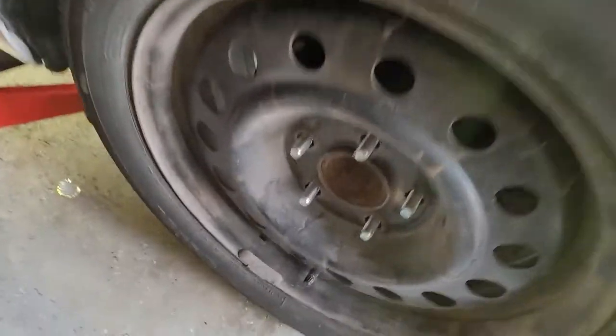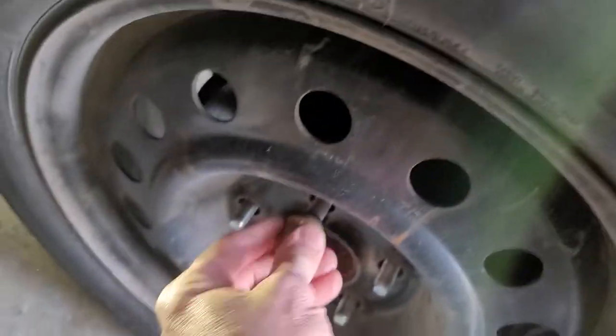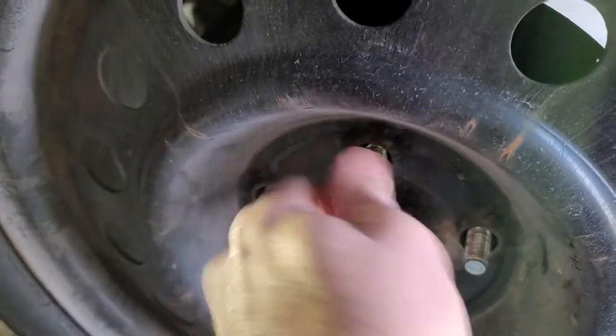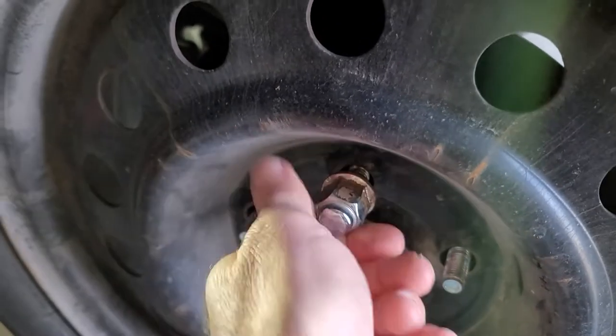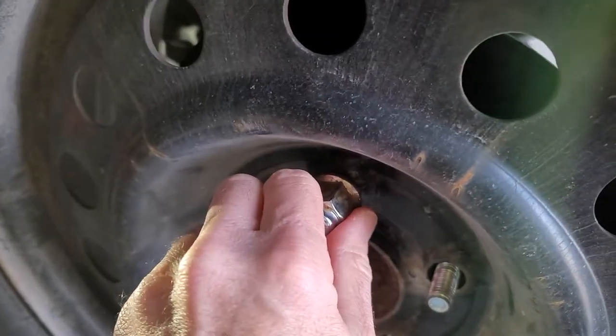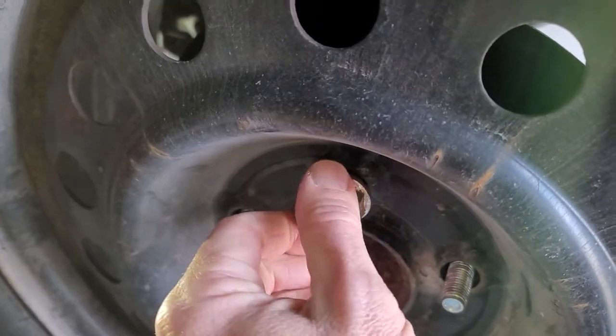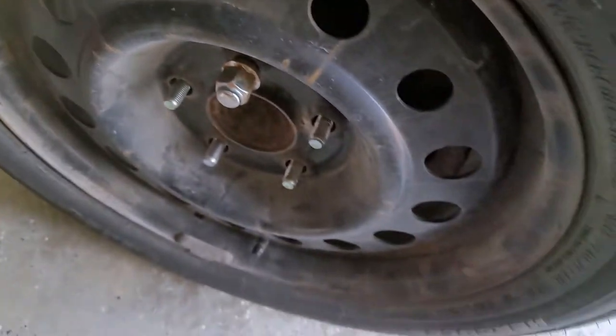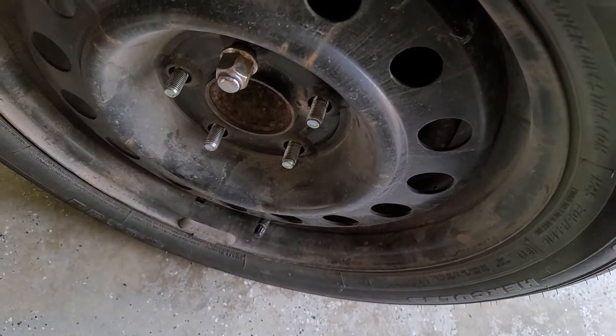So here's what we're going to do — I've done this many times. You're going to put the lug nuts back on, run them all the way down, and then back each one off about one turn. Do that on all five, and then let's go for a little trip.